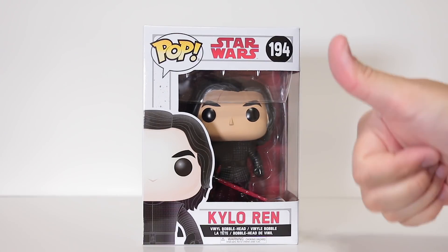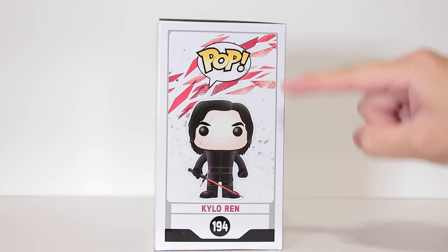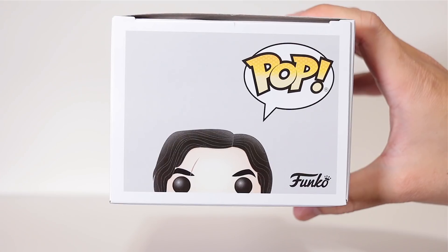Really digging the front design here, looks really cool. Here's a side view. Here's the other side with this super sweet artwork. I just love that white and red and the gray. Here's the top. Here's the back.